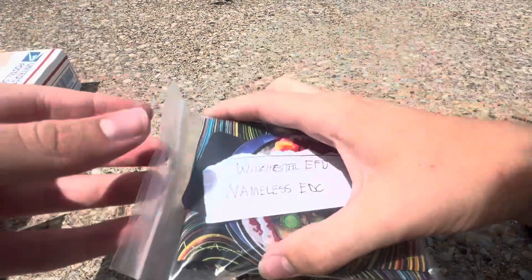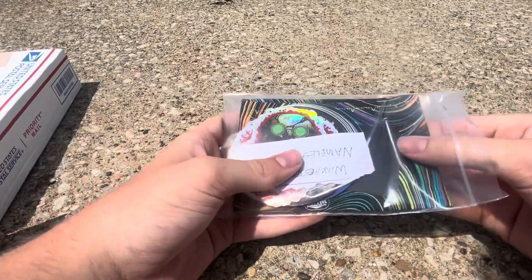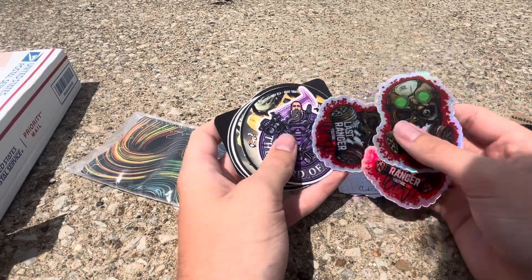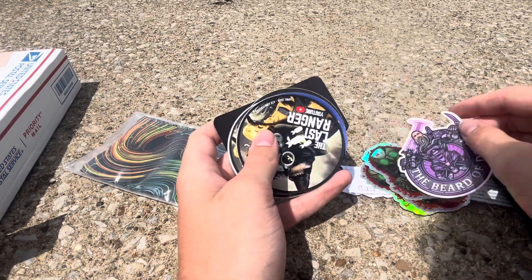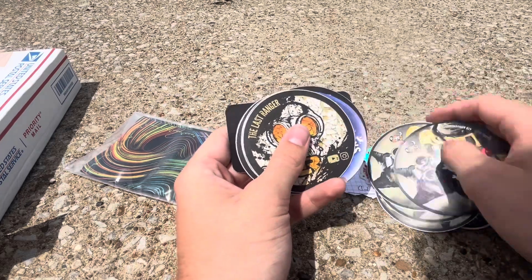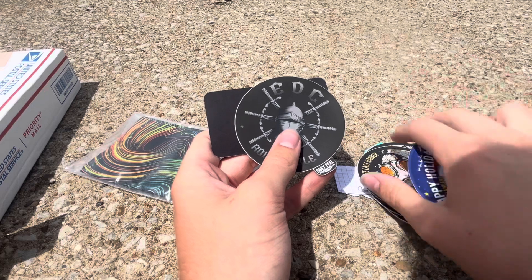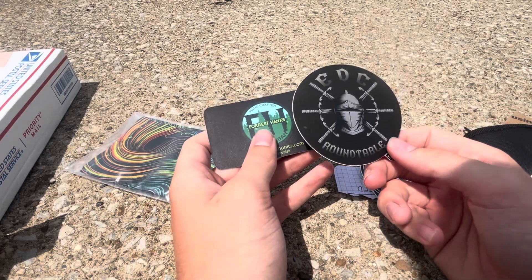And next, we have this right here. First off we've got some Last Ranger stickers, then a Beard of Doom sticker, some more Last Ranger stickers. This one's very cool — this is a magnet. I think I might have felt another magnet there. But here's an EDC round table sticker.